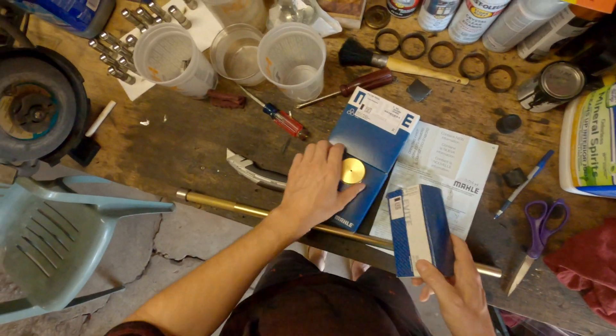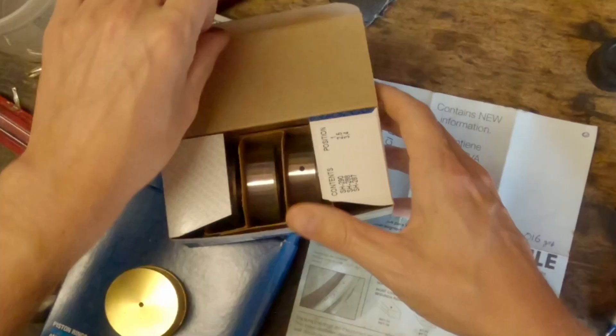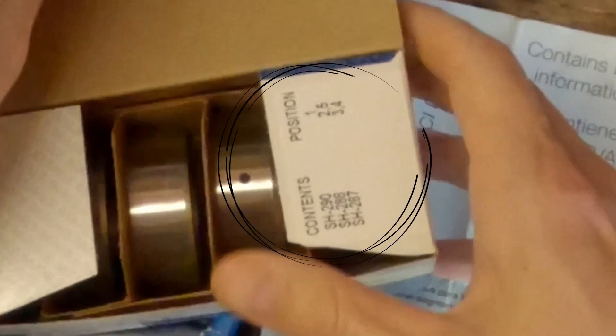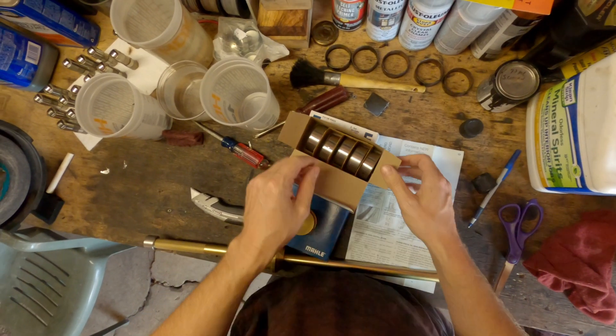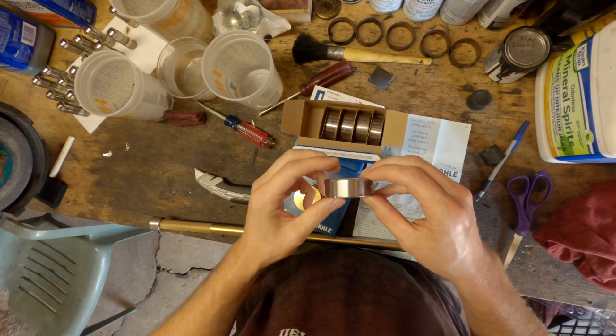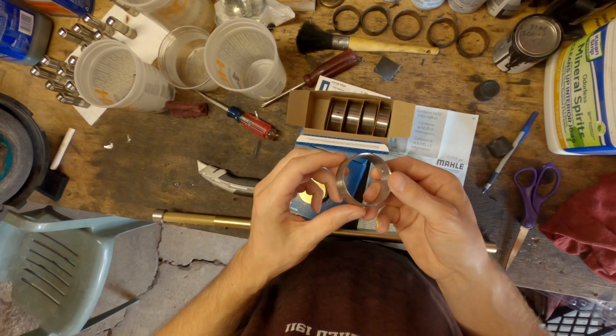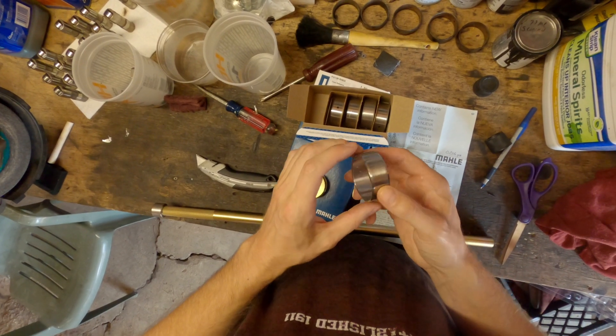The cam bearings that I'm using are the Clevite cam bearings. Please make sure you notice these numbers and the position the cam bearings go in. I didn't know this — I thought that the cam bearings are oriented in the box as they go into the block. This is not always the case.